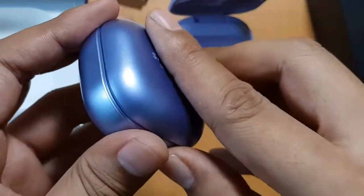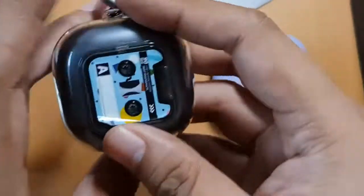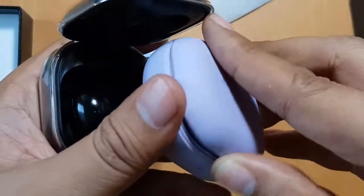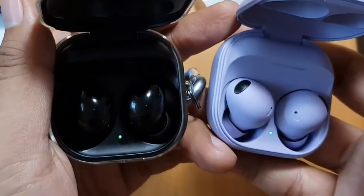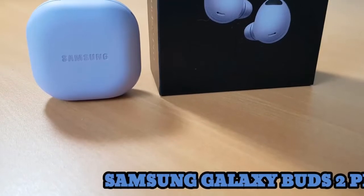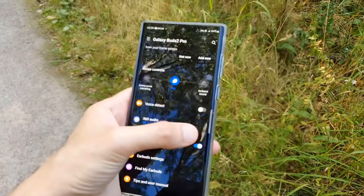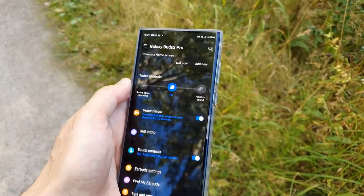When you buy the Galaxy Buds 2, you're investing in a pleasing frequency response that reproduces a variety of music genres. You'll notice the relatively boosted sub-bass notes and appreciate how the mix remains clearly audible. Unless it's a particularly busy song full of bass instruments, most listeners will like the greater sense of clarity from higher-range instruments and better intelligibility to speech sounds.